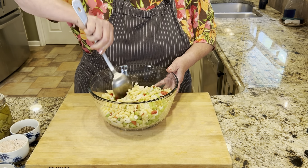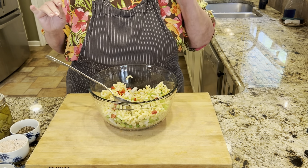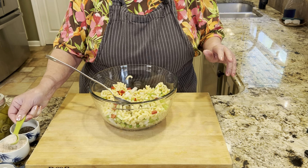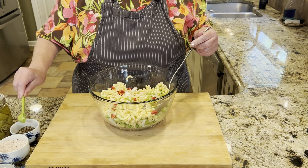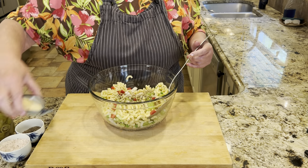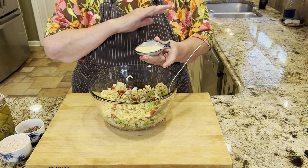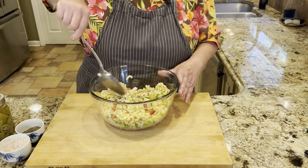I'm adding my celery, red pepper, and onion — everybody in. Oh, that looks pretty. Of course, if you don't like raw onion leave it out; use green onion or red onion, whatever you like. The recipe says salt and pepper to taste. I put some salt in the pasta water already, but I'll do about a teaspoon of salt and a teaspoon of pepper. I also have granulated onion and granulated garlic — not in the original recipe, but my mom added onion powder and garlic powder to everything, so in it goes.